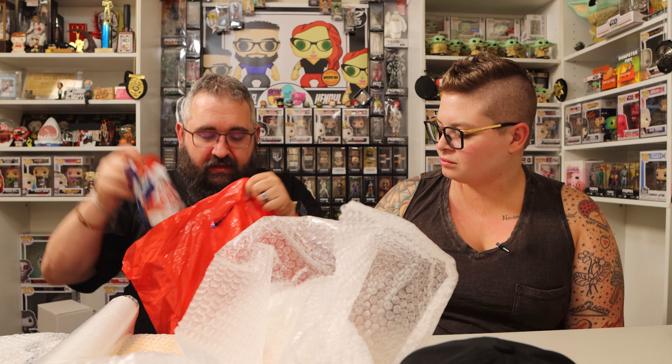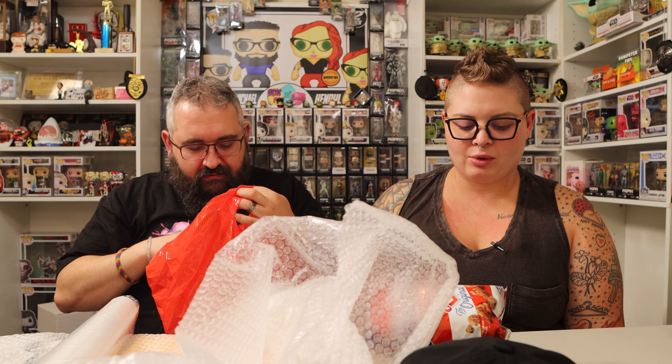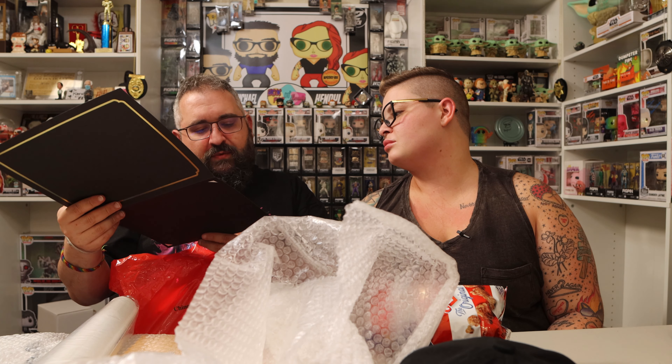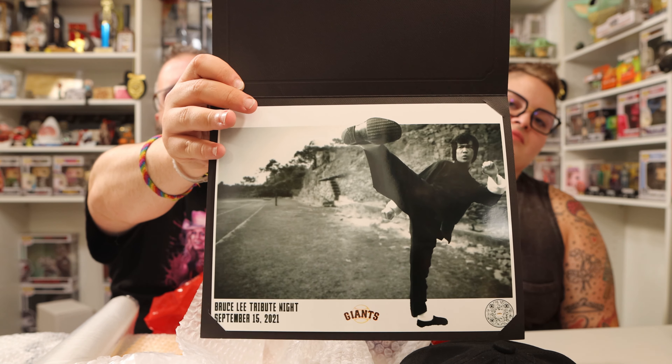Inside we have a bag of Cracker Jacks, which I think was part of the goodie bag. Let's see what this is — Bruce Lee Tribute Night, September 15, 2021. That is very cool. I am a massive Bruce Lee fan. We share a birthday, November 27th. Very cool.